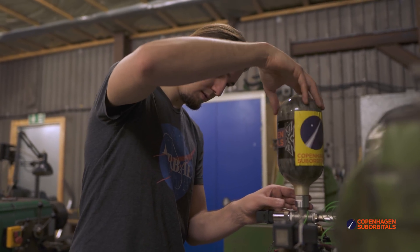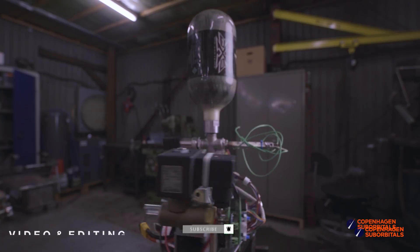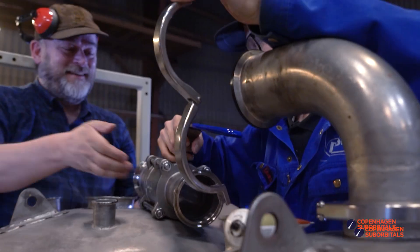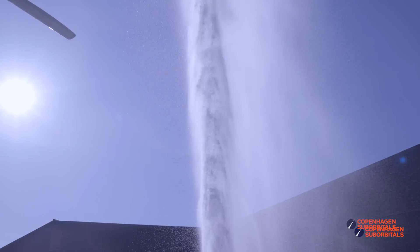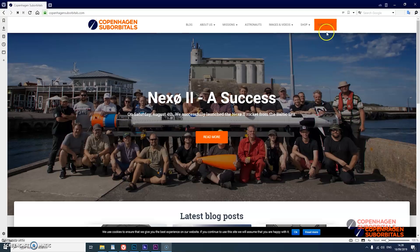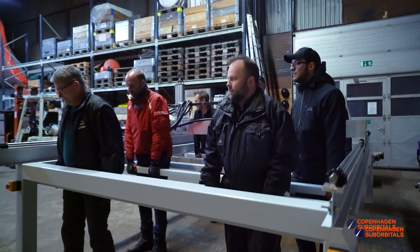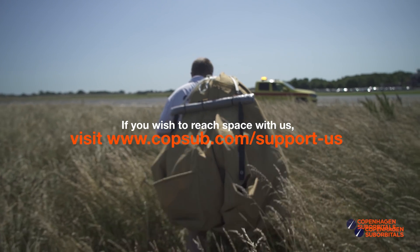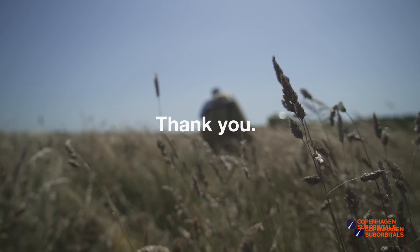That is all for now, so as always thank you for watching and supporting us. Make sure to subscribe and ring the bell so we can see you next time when we get one step closer to space. Copenhagen Suborbitals is a non-profit, all-volunteer project. The reason we are getting so close to reaching space on our Spica rocket is because of all of our crowdfunding supporters. If you've been following this project and feel passionate about new ways of exploring space and building rockets, you can help us out by going over to our website at www.copenhagensuborbitals.com and becoming a supporter with a small monthly or one-time donation that helps us pay workshop rent and buy materials. In return you get all these insider videos on building a space program. On behalf of everybody at Copenhagen Suborbitals, thank you for your support and we'll see you next time.